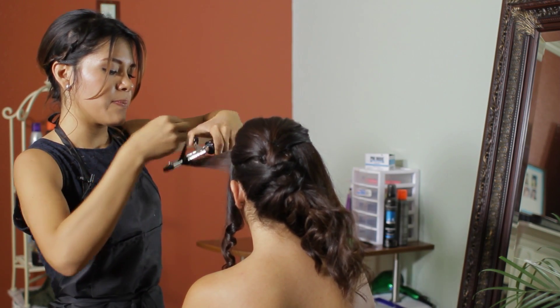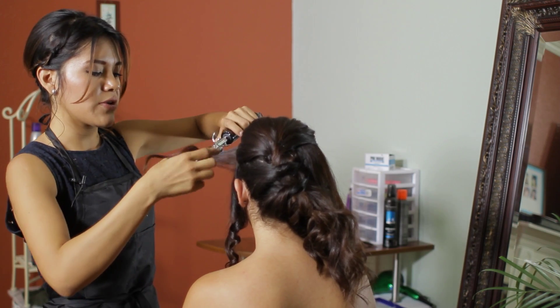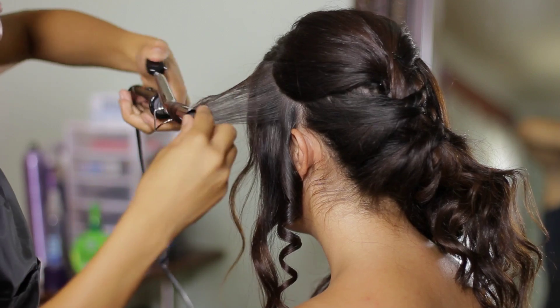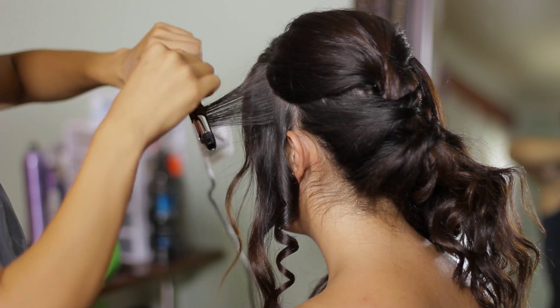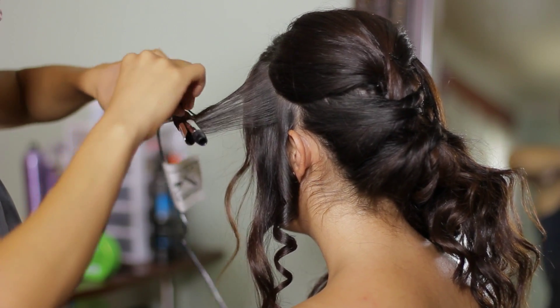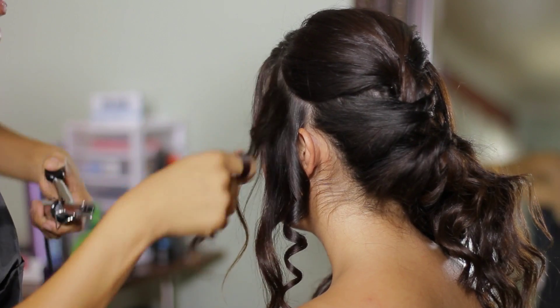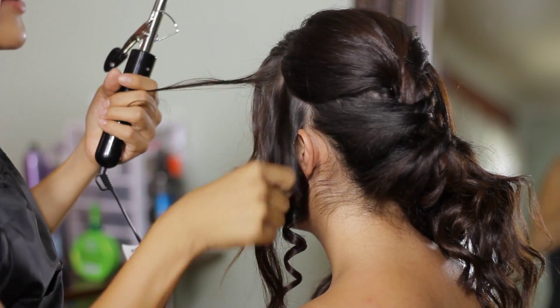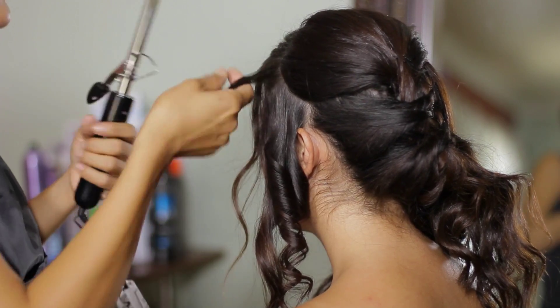I'm going to curl a few of these hairs. Also, if you want to add more curls into an updo and you just need to curl about one or two curls, it's much better to do it with a half an inch curling iron because the curls will be much tighter and they will last much longer.